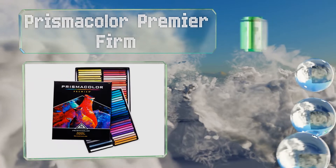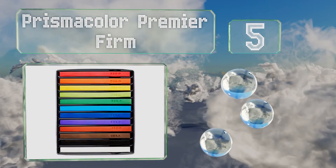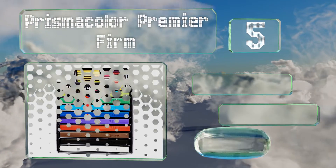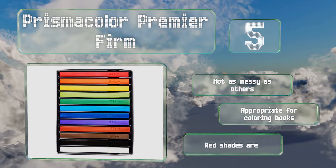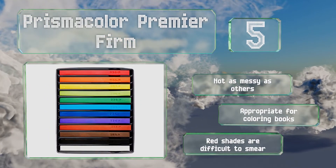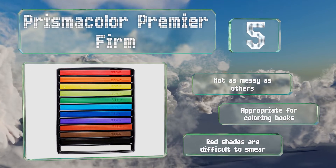Halfway up our list at number 5, the Prismacolor Premier firm are stronger than regular soft pastels and use a special coating to keep hands free from pigment and powder. Because they're hard, they resist breaking and can be left dull for coverage or sharpened to a fine point for detail work. These aren't as messy as others and are appropriate for coloring books, but the red shades are difficult to smear.